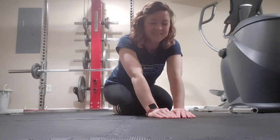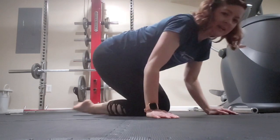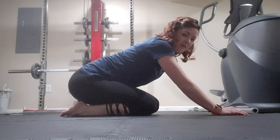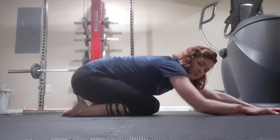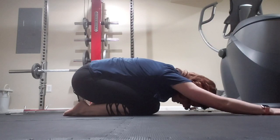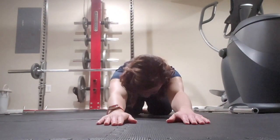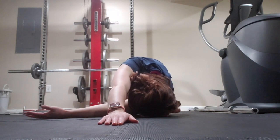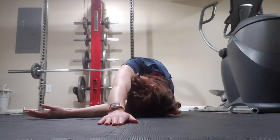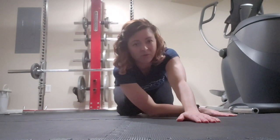You're almost there — nice work. We're going to finish with our child's pose stretch, but introduce a thoracic rotation component today. Your toes are down flat and your bottom is sitting back on your heels if your knees permit. If you're tight, that's okay. Stretch your arms forward and place your forehead down if you can. Now take one arm and thread it through to twist the upper back and mid-back thoracic area, and hold. Come back to the start and switch sides. Hold each side for 15 to 20 seconds and perform three on each side.